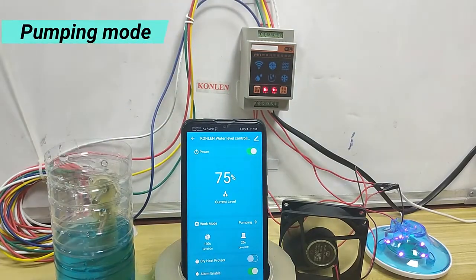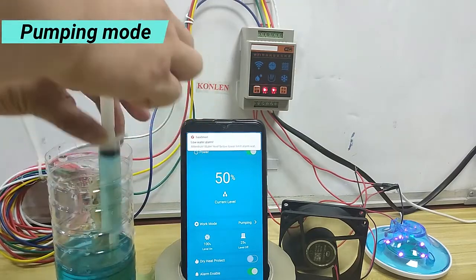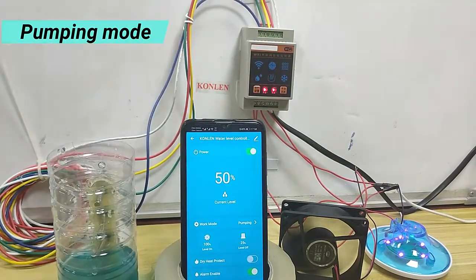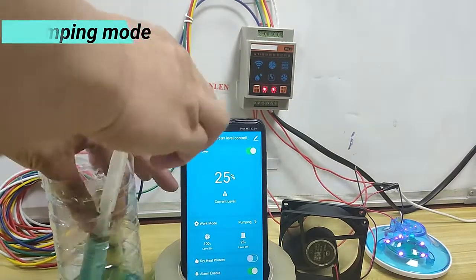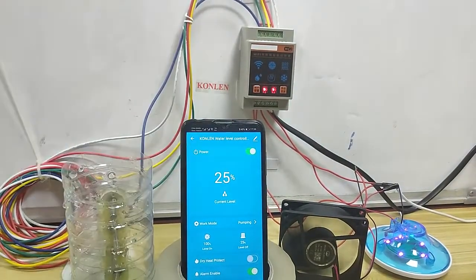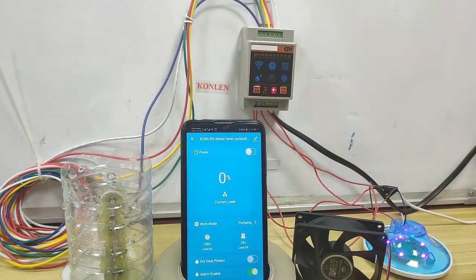75%. Now 15%. Alarm. Stop, turn off app, turn off.